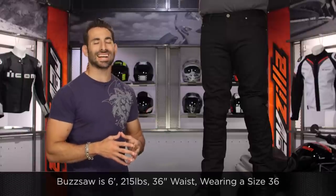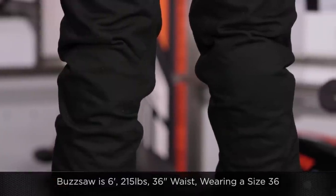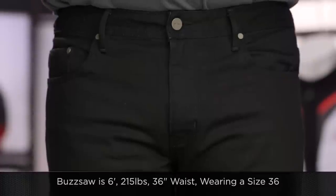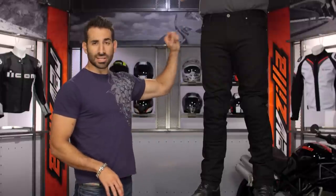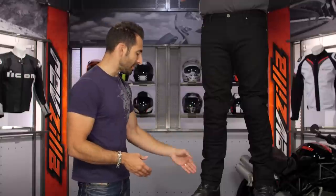Let's talk briefly about sizing. Buzzsaw to my left is six foot, 215 pounds, 46-inch chest, 36-inch jeans waist. He typically wears a 36-33 or a 36-32 in his jeans, and he's wearing a 36 here in the Copper from Alpinestars — no worries there. Buy your jeans waist size, use the size chart, and the inseam is going to vary. These are about a 33, so you're going to want to get them hemmed.